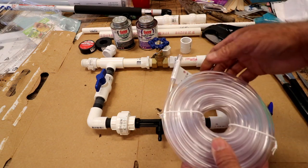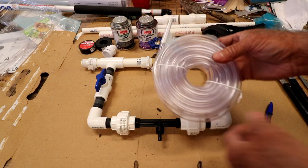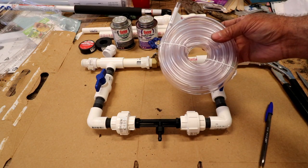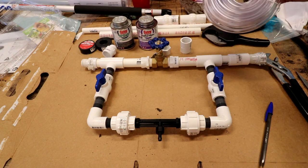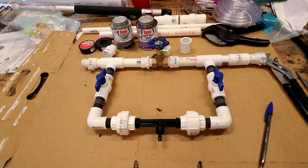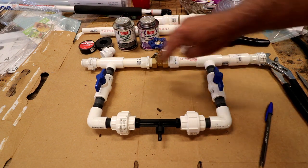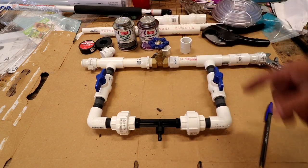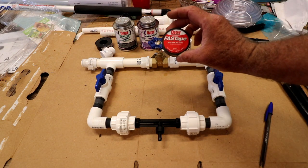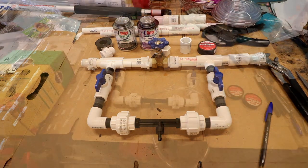This is a three-eighth inch poly pipe — it's clear — that's what I'm going to use to inject the fertilizer. Right now everything's dry-fit, so I'm going to go ahead and use the primer and the cement on these pipe portions. Everything else I'm going to use fast tape.